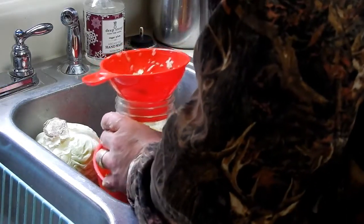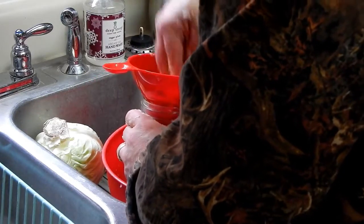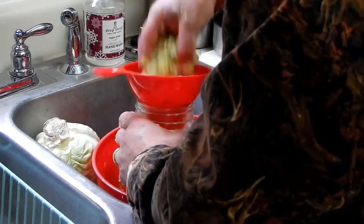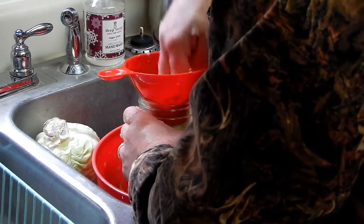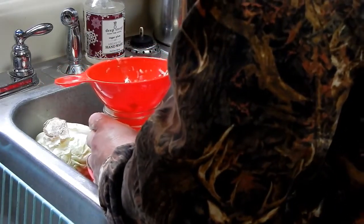Sauerkraut is just cabbage and salt — stuff it in a jar and let it ferment. I usually check mine around 10 to 14 days, but I tell you, it's a whole lot better after about three weeks.